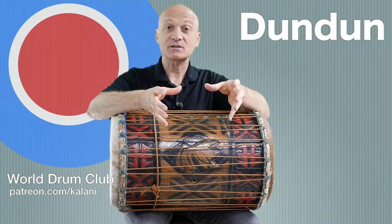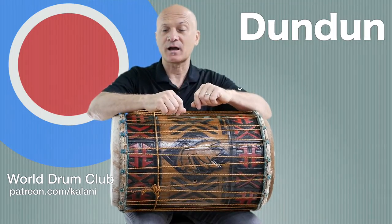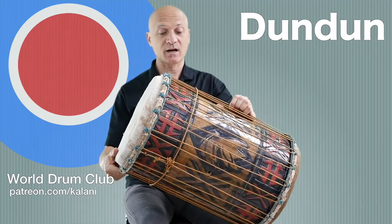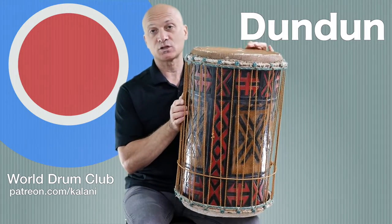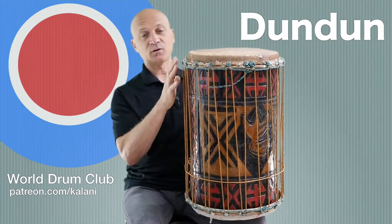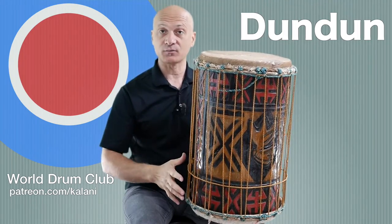There is no one set size for kinkini, sangban, or dundunba. But I wanted to show you this drum - this is a beautiful drum from Guinea, West Africa. It's got carving and painting, and as you can see it's rather gorgeous. We've got some symbols on here, beautiful colors, and we've also got two heads.